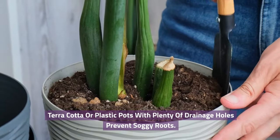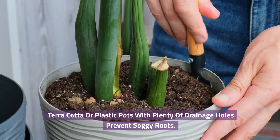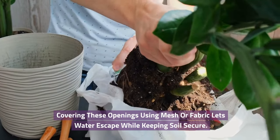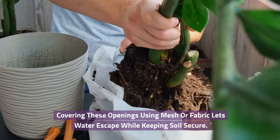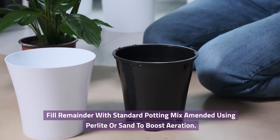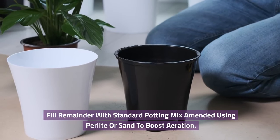Terracotta or plastic pots with plenty of drainage holes prevent soggy roots. Covering these openings using mesh or fabric lets water escape while keeping soil secure. Fill the remainder with standard potting mix amended with perlite or sand to boost aeration.